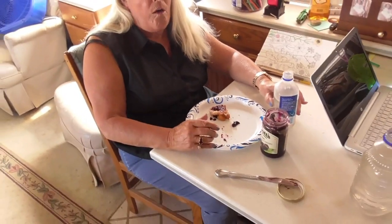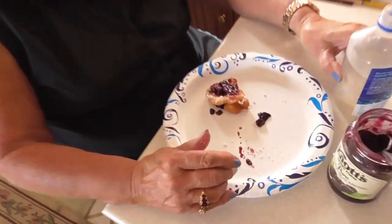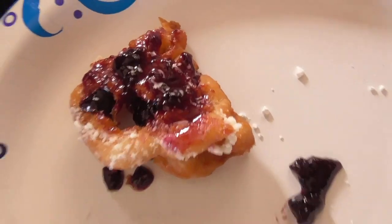What do you got there? Fry bread. Fry bread? Yeah. What's fry bread? Fry bread is bread dough that you roll out, make it real flat, and then you put it in boiling oil.